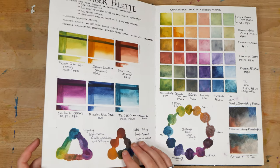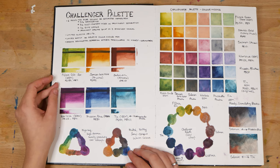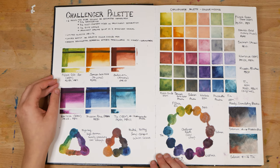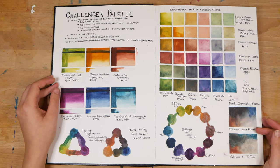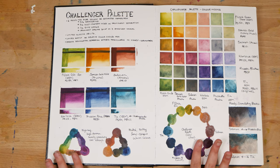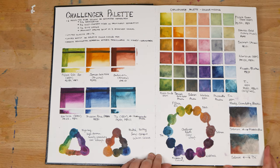In these next couple of pages, we have an example of a limited palette that I built. I called this the Challenger palette, and it's an interesting range of colors that I thought would challenge me to paint in a different way. I really like the mixes I can make with these six colors, and I really enjoyed painting a few sketches with this palette.